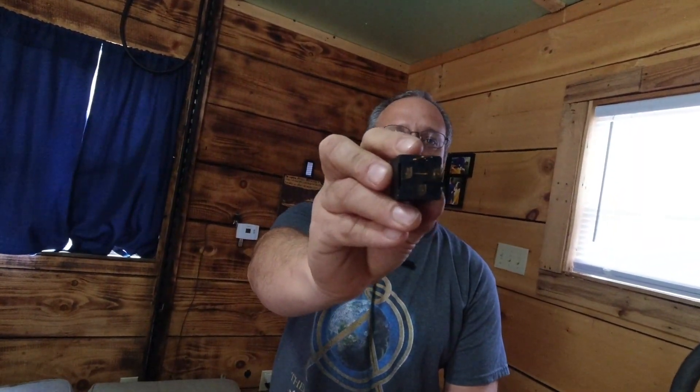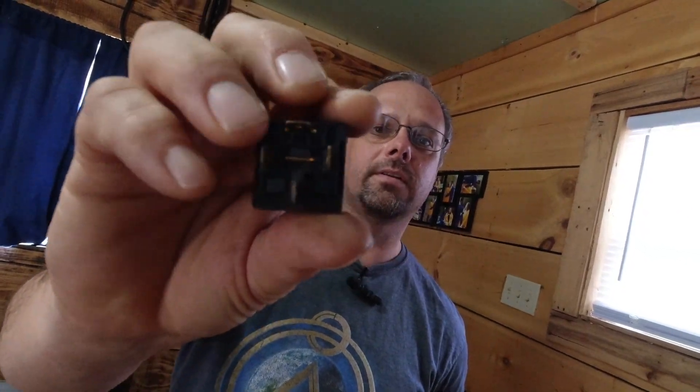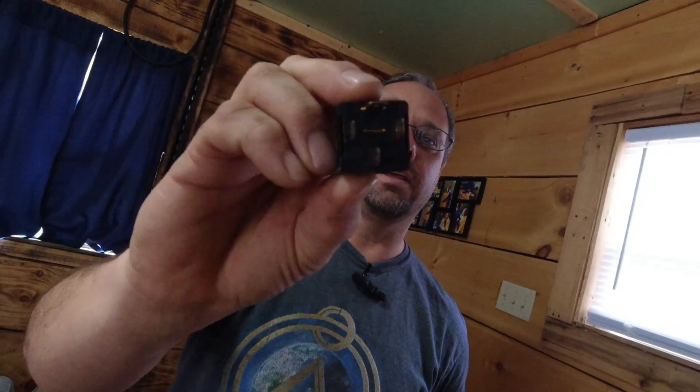You'll also need a relay. This one here is actually the wrong one — it has four connections on the back, but you need the one with five connections. This is just an example to let you know what to get. The last thing you'll need is the remote that came with your heater, because we're going to use the remote itself to turn the heater on and off — using the on and off functions on the remote along with the relay and the thermostat.